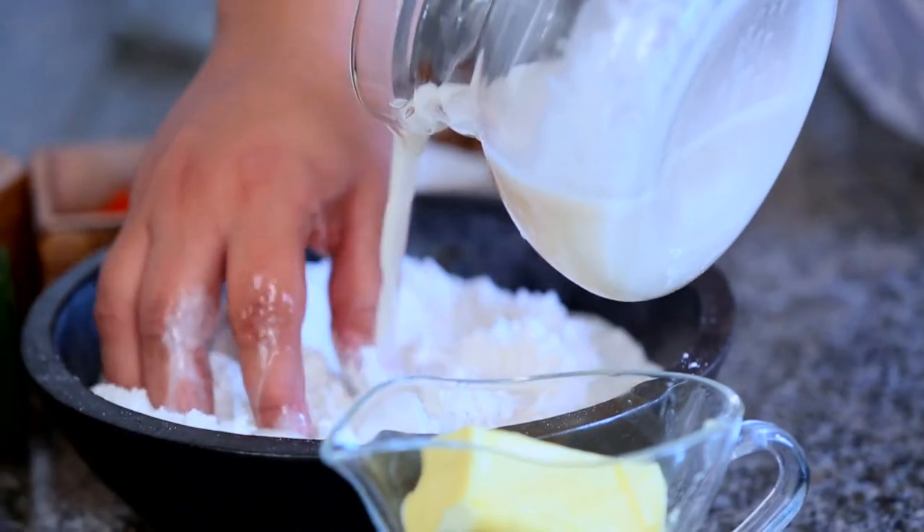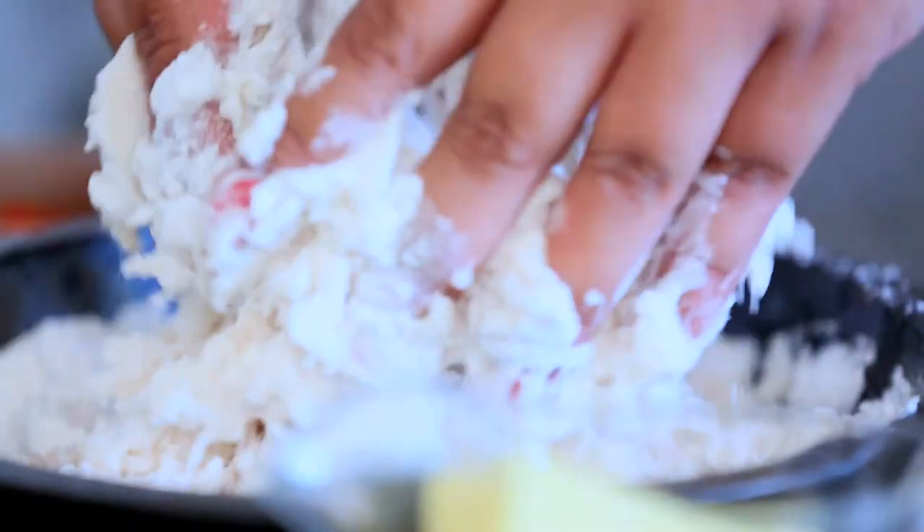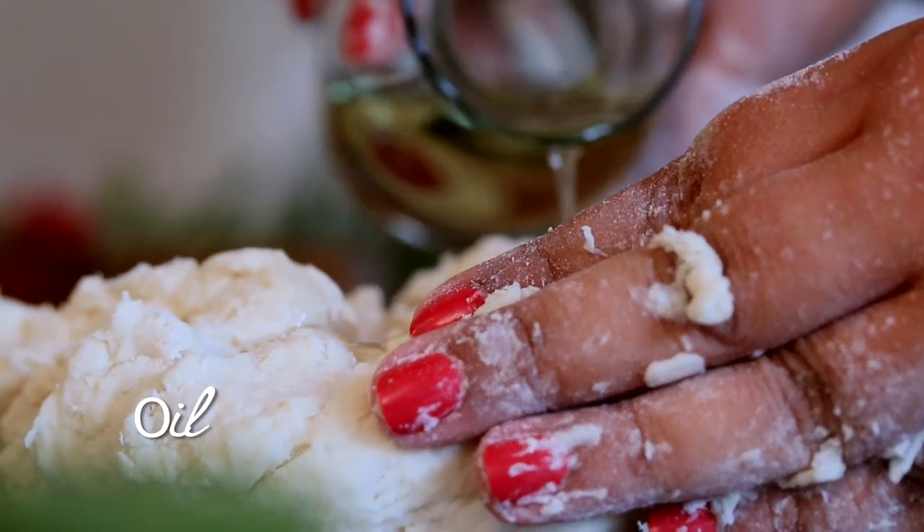So I mix the flour into this and knead lightly till everything comes together as a dough. I keep adding oil to it and knead for around 5-8 minutes till it starts springing back. This is my favourite part — it's almost like therapy.